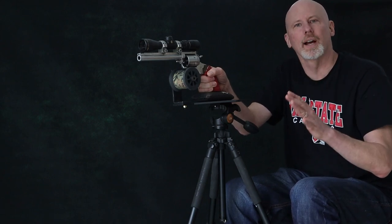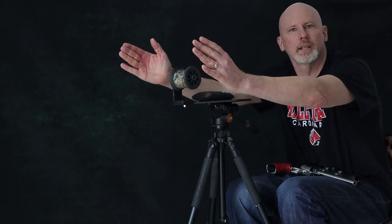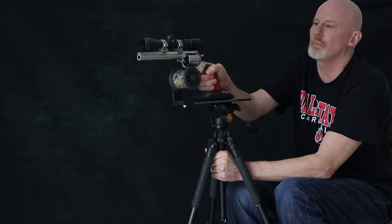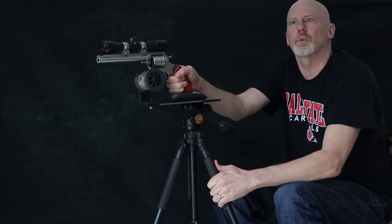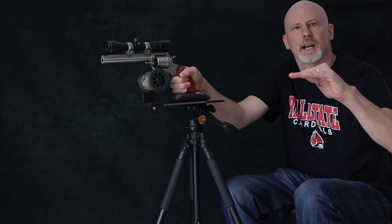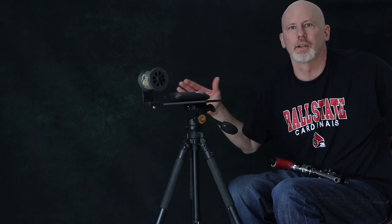Today I'm in my studio, so I have a very flat floor. If I want to change my position — say this is my primary where I expect a game animal to come from, but something shows up over here at nine o'clock — all I have to do is keep my gun on the rest and move it over. This works great in an elevated box blind where the floor is flat and you have windows at twelve, three, and nine o'clock.